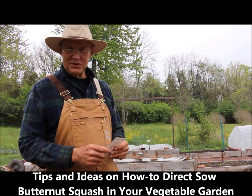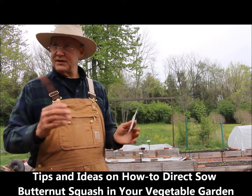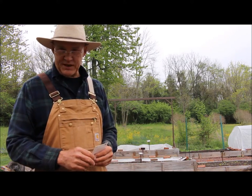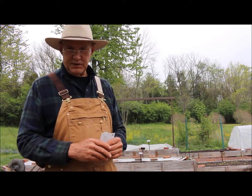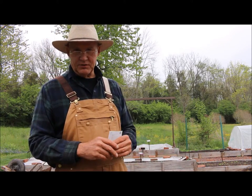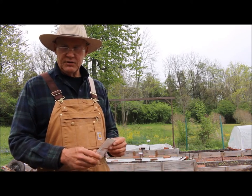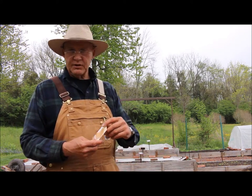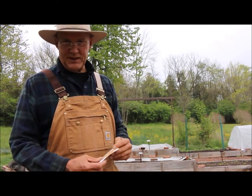Well good morning! This is Plant Smart Living with Farmer Fred. Really glad you could join me today. It's a nice day here in Pennsylvania — nice and overcast. These overcast rainy days are really nice for those tiny seedlings in our garden. I wanted to share with you some tips and ideas on how you can direct sow butternut squash in your vegetable garden.